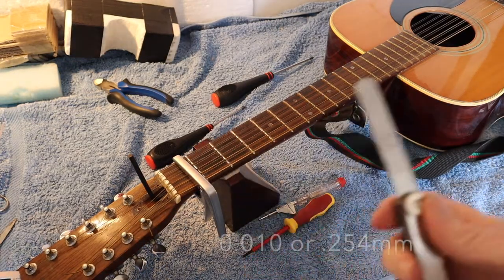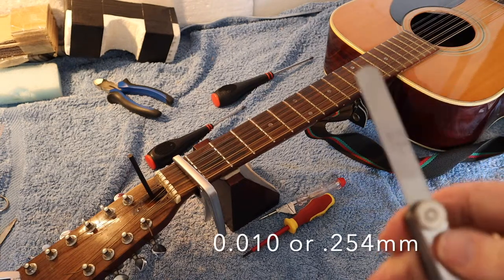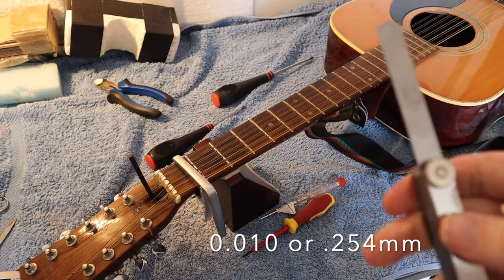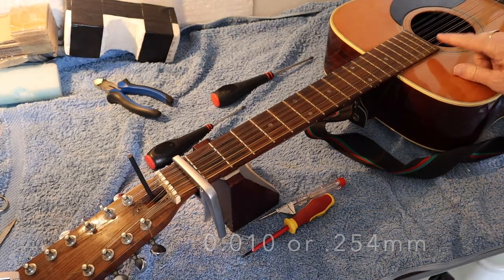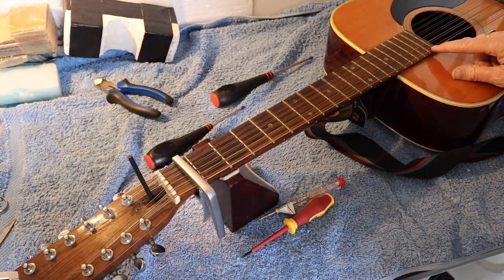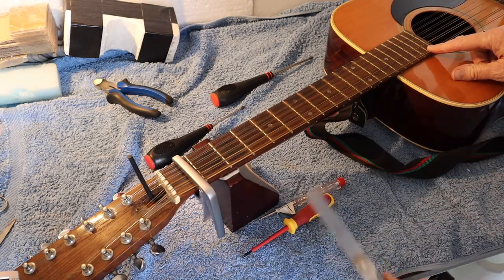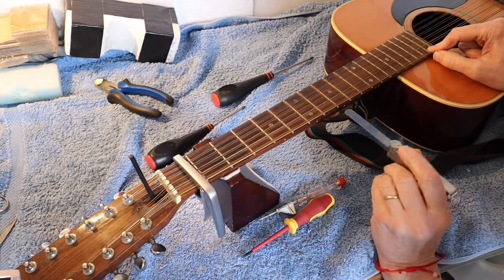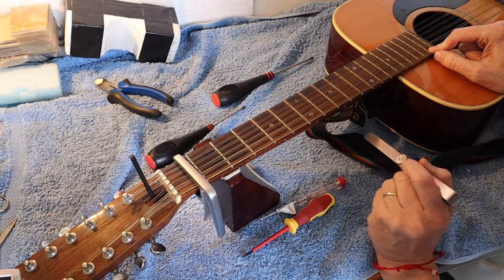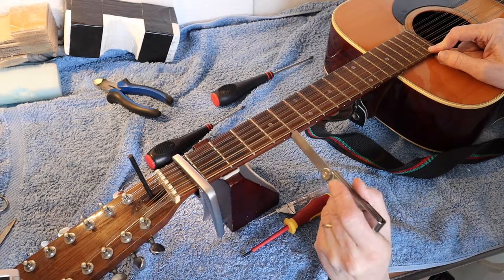We get our feeler gauge and we need the one that is 0.010 inches or 0.254 millimeters. We press down at the last fret, and at the eighth fret we need to see how big the gap is — one, two, three, four, five, six, seven, eight — and we check whether there's much of a gap above the fret.